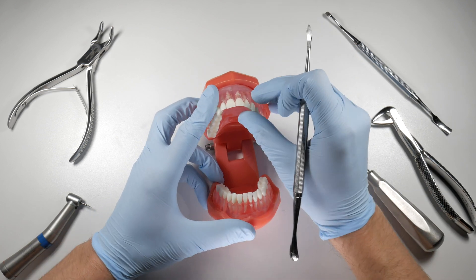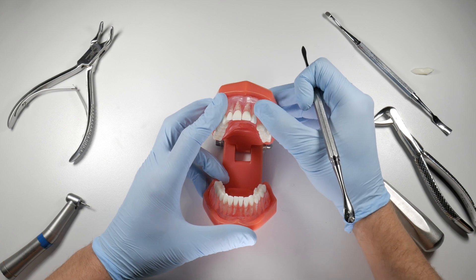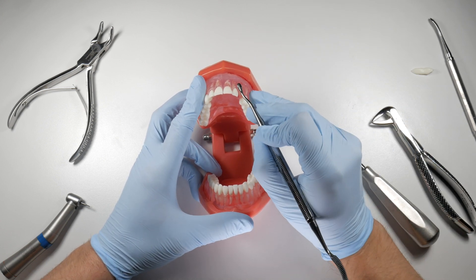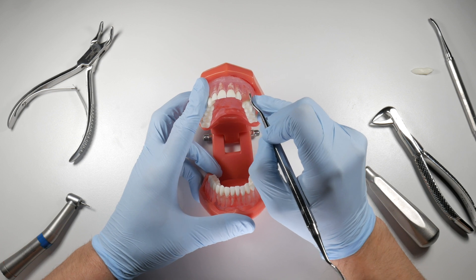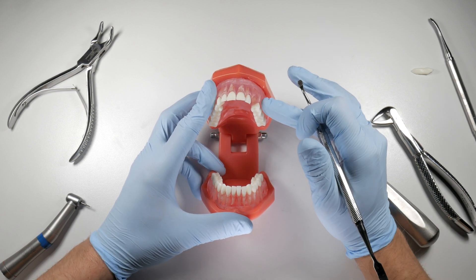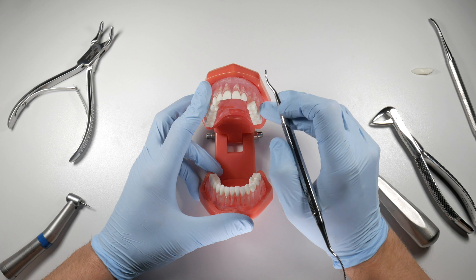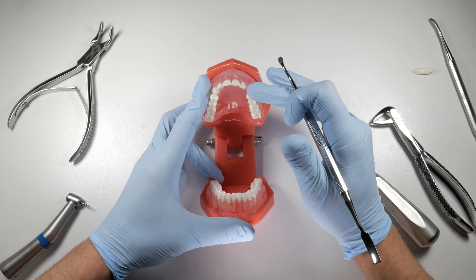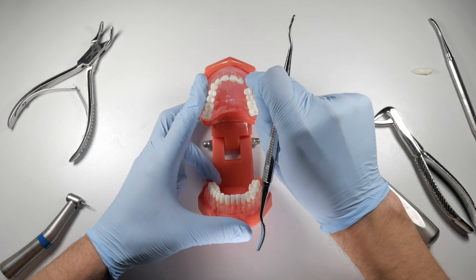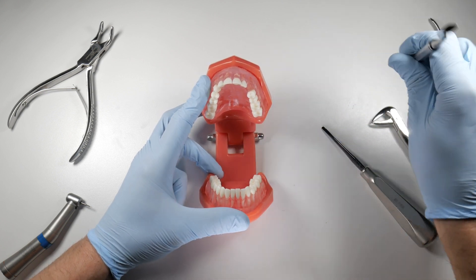Once the tooth is out, palpate the area — if you feel mobile bone or sharp edges, that's another reason to have undermined the flap, so you can access those regions with your bone file. Using pull strokes, smooth down the bony edges from the removed plate. Feel again when done to ensure it's smooth; if not, use a rongeur to clip a bit more bone, go over it again with the bone file, then irrigate thoroughly with a monoject syringe and sterile saline. Use a narrow suction tip — white or blue — to get under the flap to the base to remove all bony spicules.